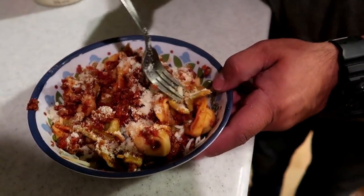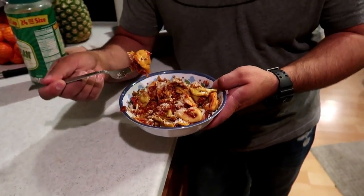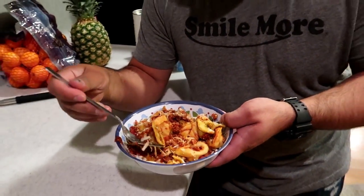Danny just put some parmesan cheese on that bad boy. Here he goes, going to try it out. Wow, that's really good. That's tasty. Flavorful — like full of flavor. Yeah, I like it. I like it less soupy. You do? Yeah. You could go either way. I like it a little more dry — so that's just me, but this is really good. Yum, you guys. It's a hit. We'll see how the kids like it.